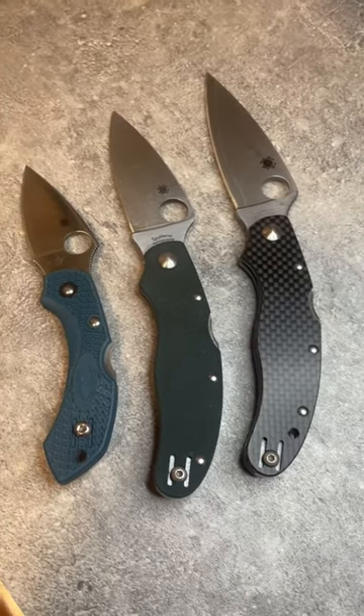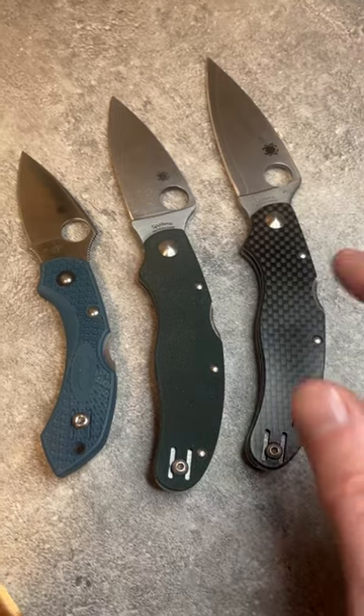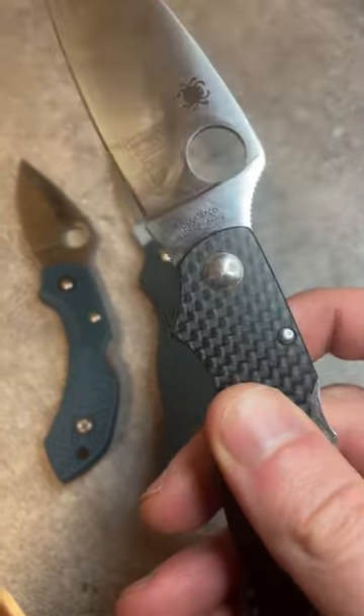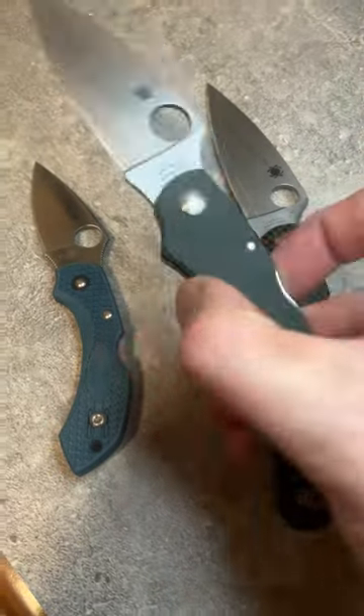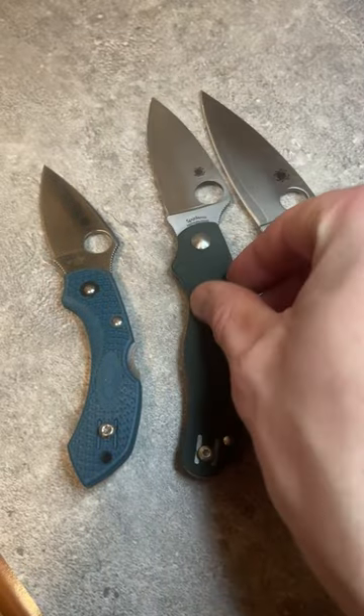These are your three more modern bits of the Spyderco Calypso or Cali series. Got your Cali 3.5 in carbon fiber with a ZDP 189 Sandvik blade, and your Cali 3 with a HAP 40 Sandvik blade in forest green G10.